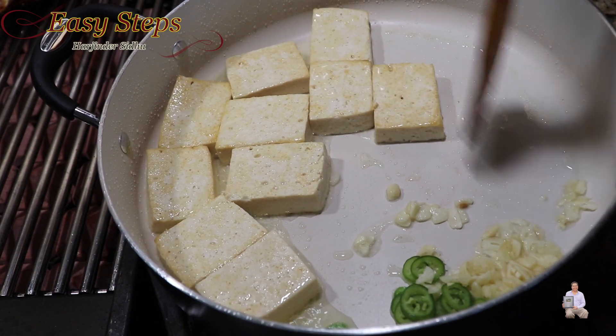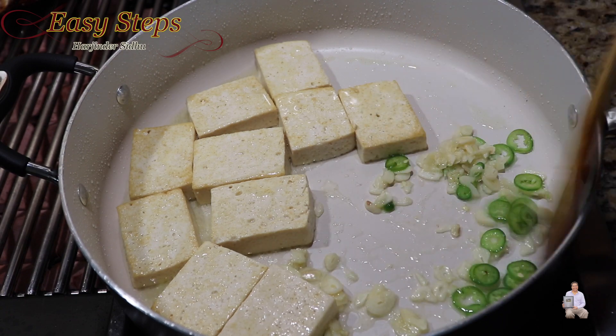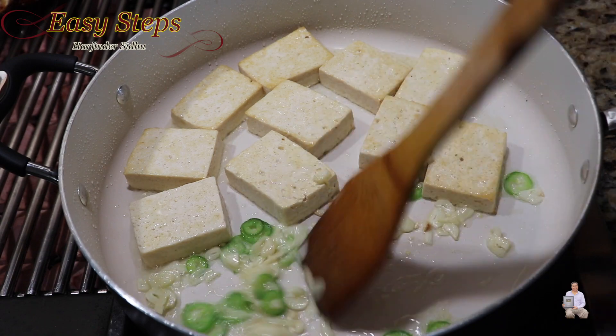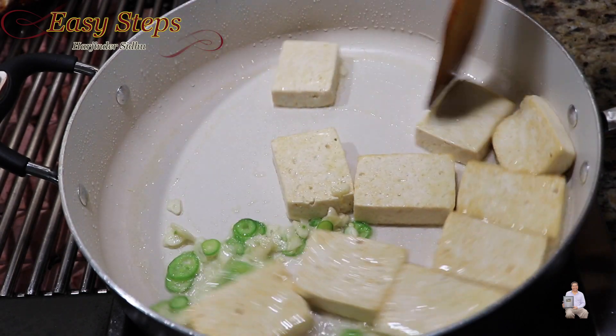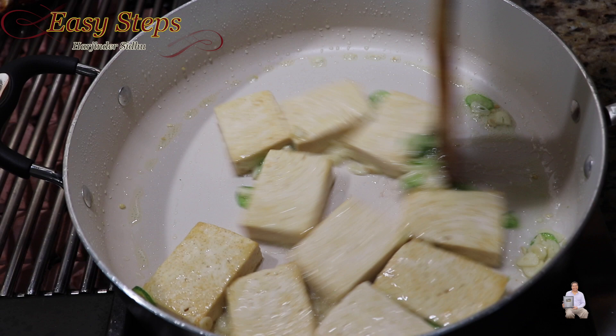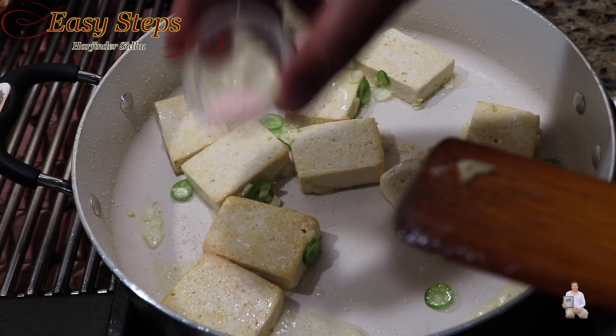Put the tofu on one side and cook the garlic and green chili on the other side, cooking for about 10 seconds. As you can see, the raw garlic flavor is gone. Now mix it well. We're going to add spices — bring your heat to medium. Add salt.